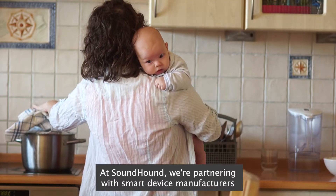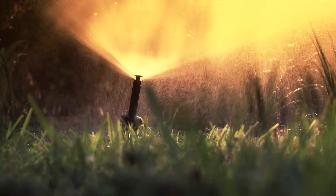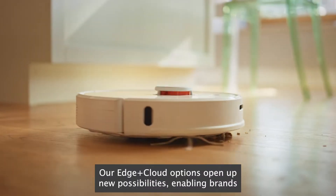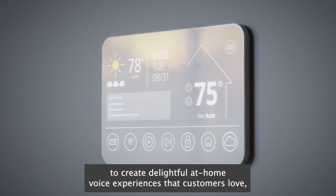At SoundHound, we're partnering with smart device manufacturers to make their customers' everyday lives a little simpler. Our edge plus cloud options open up new possibilities, enabling brands to create delightful at-home voice experiences that customers love.